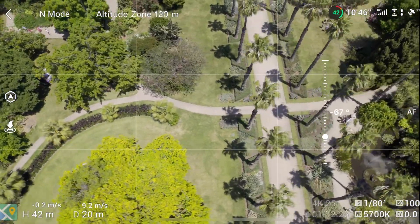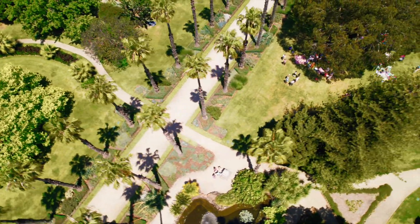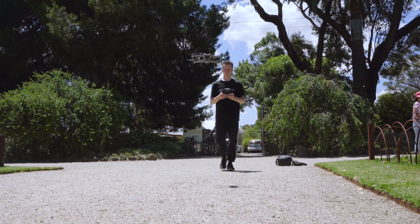Here's another great example of the drifting movement. Those are the more simple manual drone movements that you can do. Now let's get into the tracking modes — this is where things can get a bit interesting.